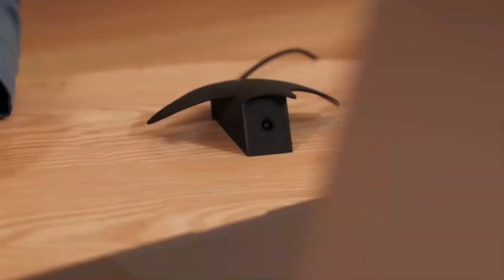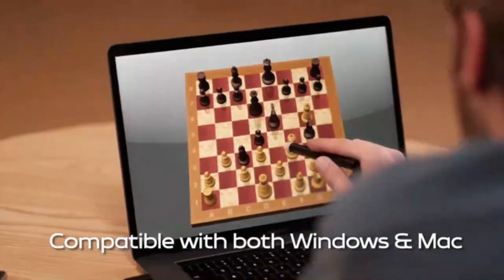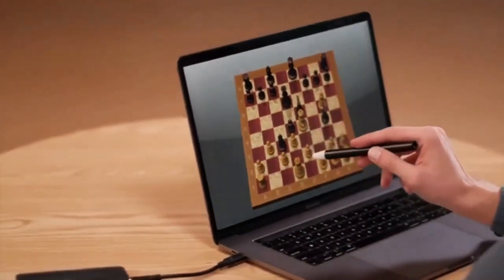Just tap, swipe, and draw, and your job is done in no time. It works for both Windows and Mac systems. No matter if you're a hardcore gamer, a designer, a music composer, or a business elite, iManta will accommodate you well and make your day.